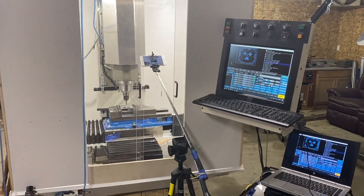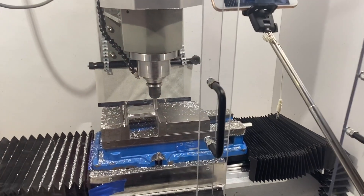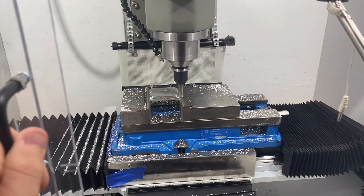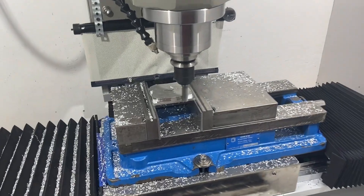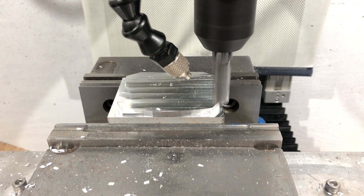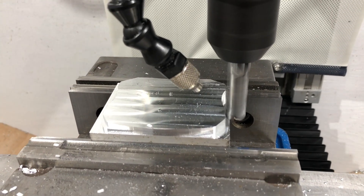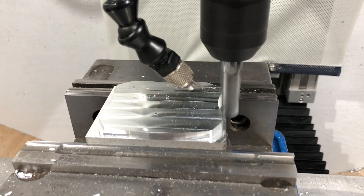Two years ago I designed and built this CNC mill from scratch. It has a BT-30 spindle so it accepts BT-30 tool holders, and has linear rails, double nut ball screws — pretty much everything that I wanted in a premium CNC mill.